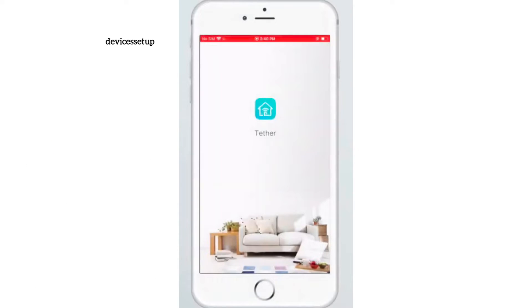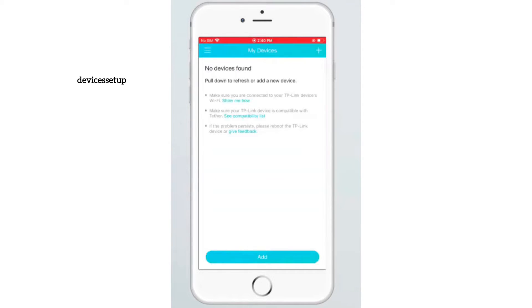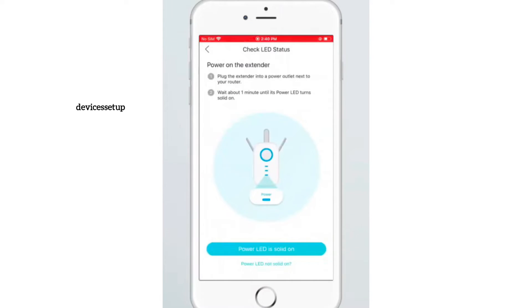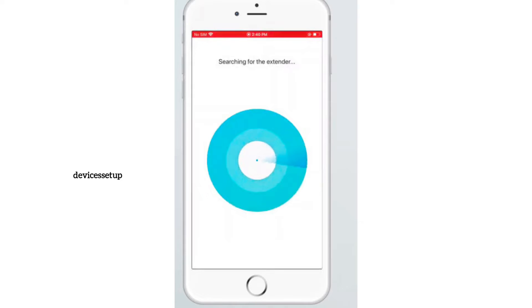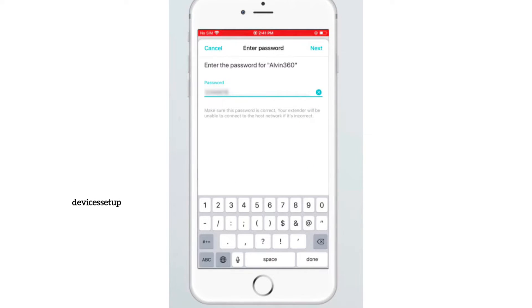Once you have downloaded and installed the app, open it and log in using your TP-Link ID and password. If you don't already have a TP-Link account, you can create one. Next, select range extender as the device you want to add. The app will ask for permission to join the TP-Link extender network, and you can then create a login password for the extender. Then it will ask you to select your network name that you want to extend and type its password for verification.